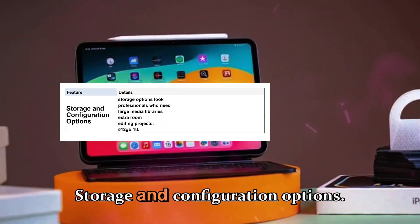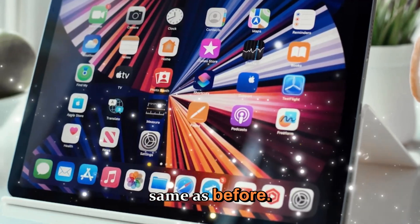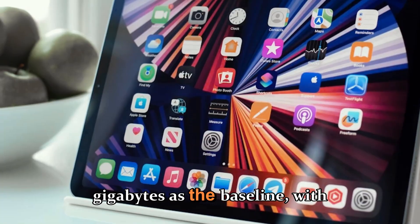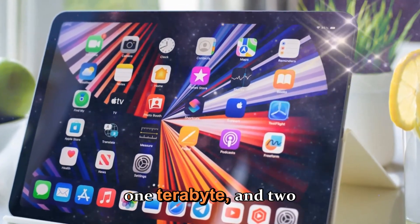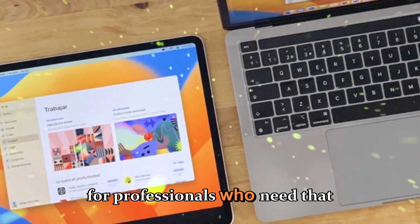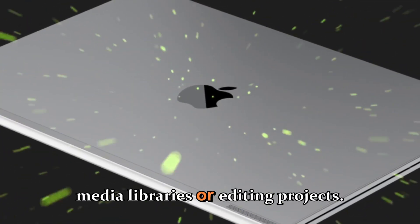Storage options look to remain the same as before — 256GB as the baseline, with upgrades to 512GB, 1TB, and 2TB for professionals who need extra room for large media libraries or editing projects.